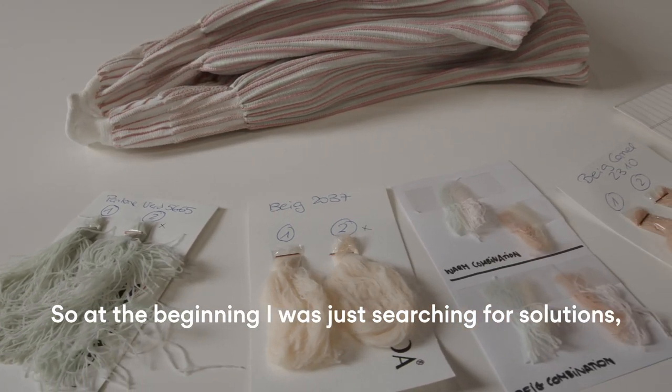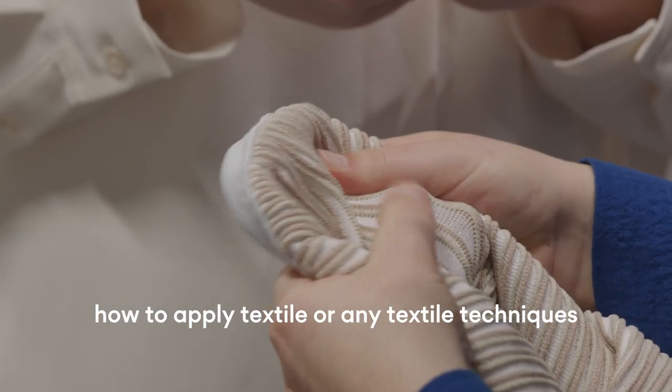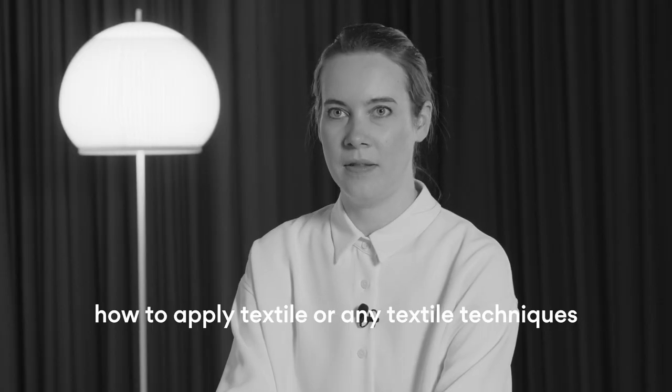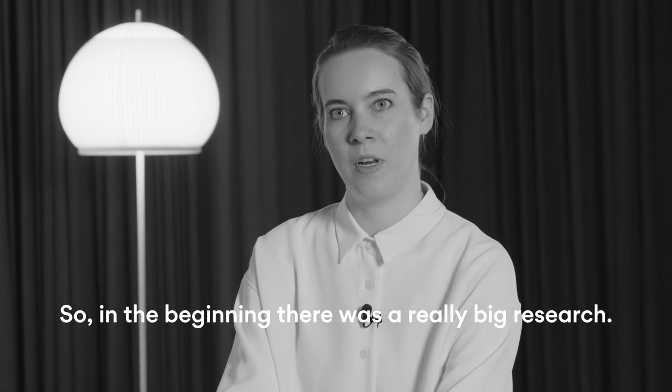At the beginning I was just searching for solutions on how to apply textile or any textile techniques on lighting. In the beginning there was a really big research.